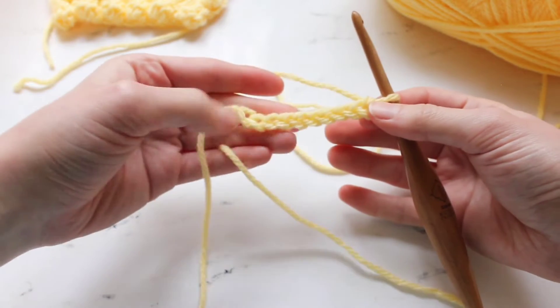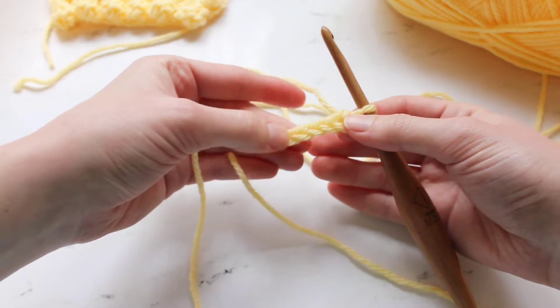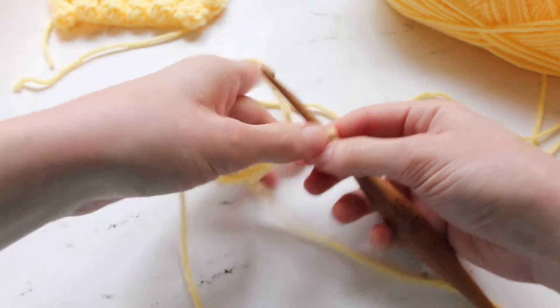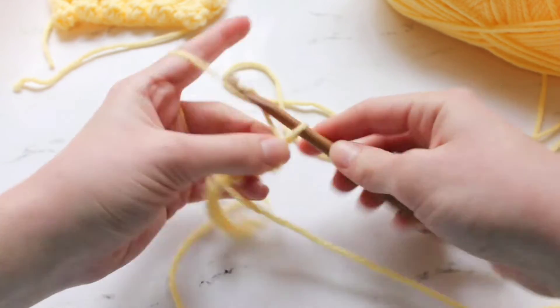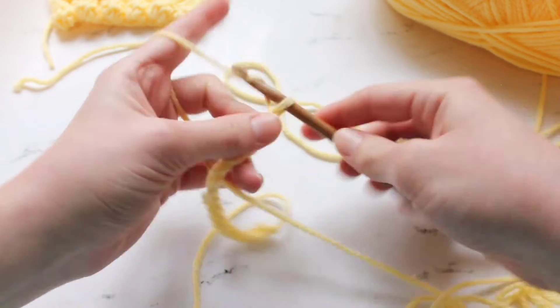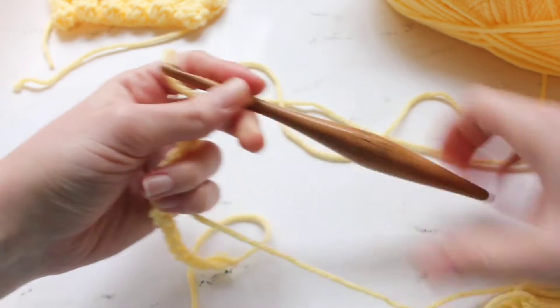So here I've got 1, 2, 3, 4, 5, 6, 7, 8, 9, 10, 11, 12, 13, 14, 15, 16, 17, 18 stitches.